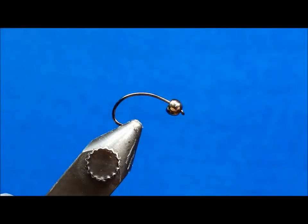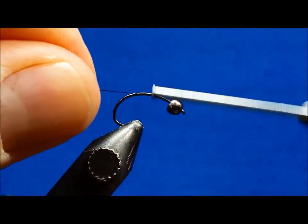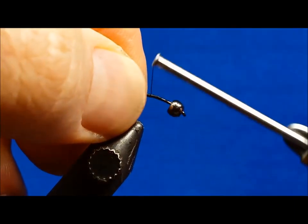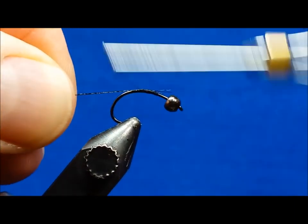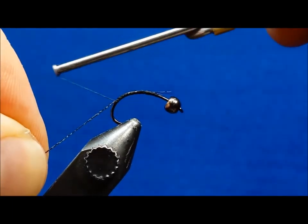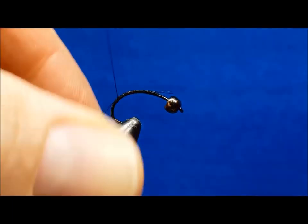Start by attaching your black 8-Ott thread to the midsection of the hook. Then grab the three strands of black fluorofiber that will serve as the tail. Secure them and wrap the thread back to a point that is about level with the bottom of the tungsten bead, then return the thread to just behind the bead.